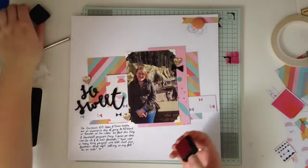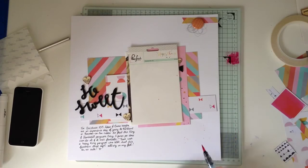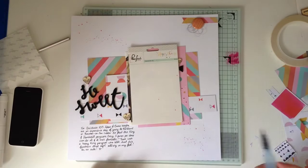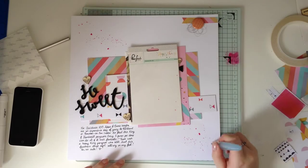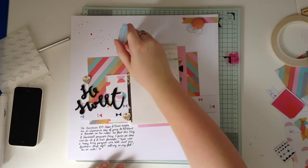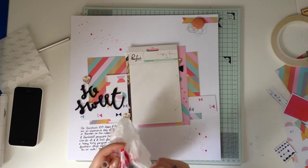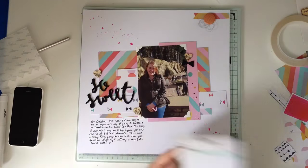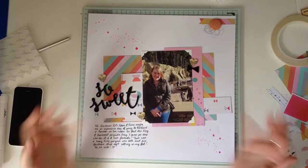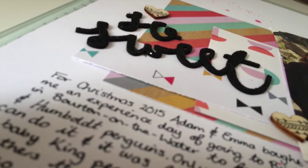I think I am almost done. I decided it needed just a little bit of interest, so I pulled out my Picked Raspberry Distress Ink and just splattered in a diagonal fashion across the page. I actually do think that helped to finish the layout off. I'm going to show you the layout and the sketch side by side — I think they look pretty good. I'll leave you with some close-ups.